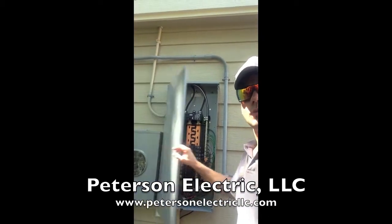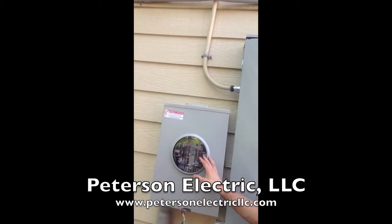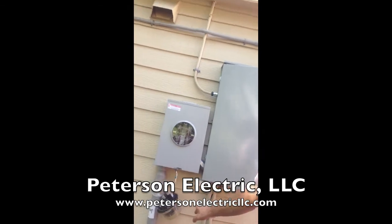With this new panel change, we also did the meter here and tied it into our grounds down below. And then as far as our panel,